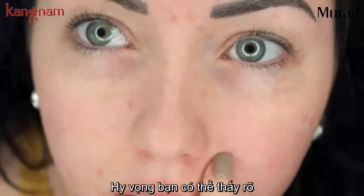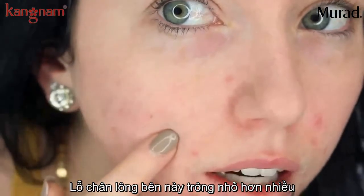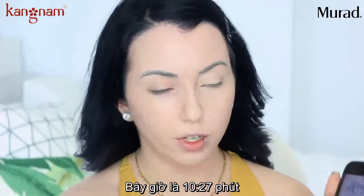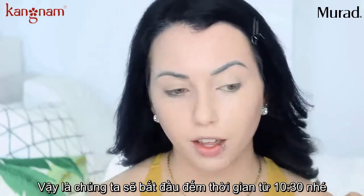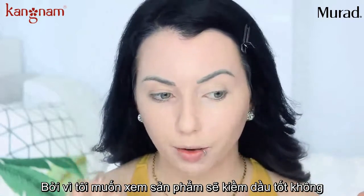I'm going to zoom in so hopefully you can see this. Here are my pores on this side — my pores on this side do look a tiny bit smaller to me. So it is 10:27 right now, we're going to call the check-in time 10:30. I'm not going to be applying a powder today because I want to see how the primers control the oil, not the powder.